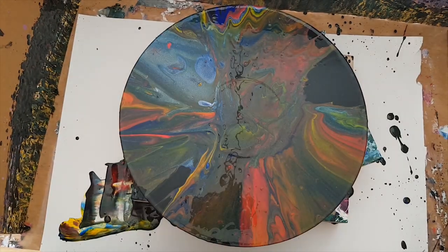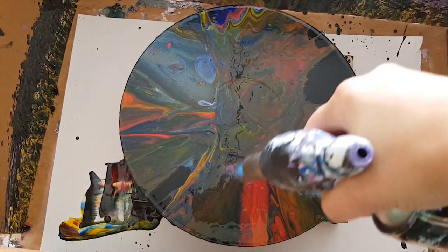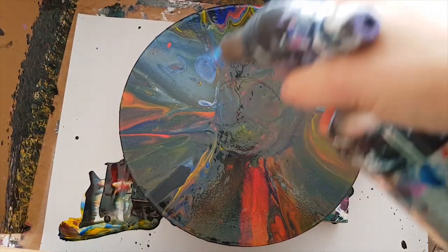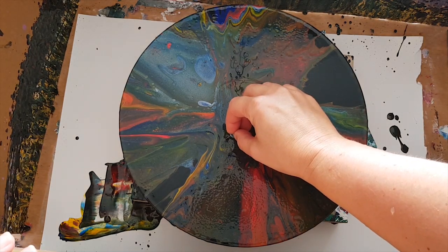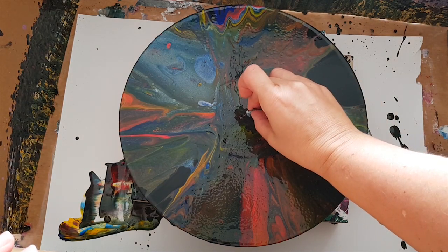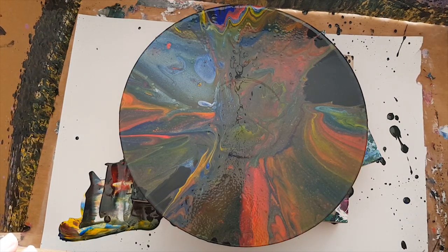Now it's time to get the torch out and get rid of any bubbles and bring up any cells that would like to come and play. There's definitely some cells coming up — just little ones, just little pinprick ones — because there's been a lot of stirring. I'm just going to get whatever that lump is out, and that looks like a lump too but it might just be an air bubble in the center point.